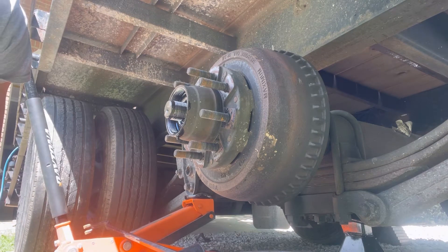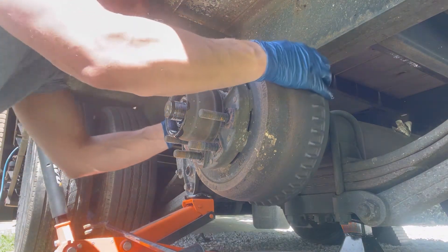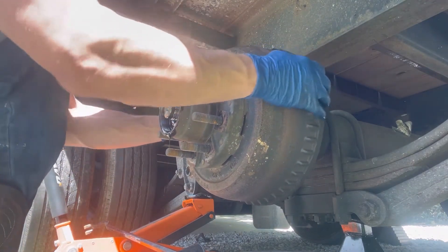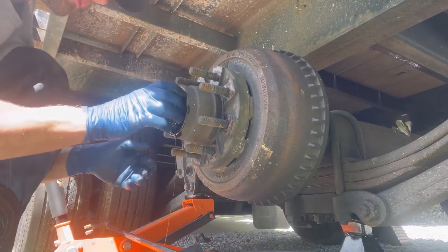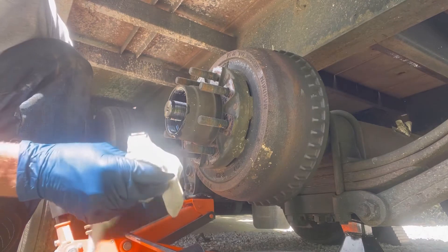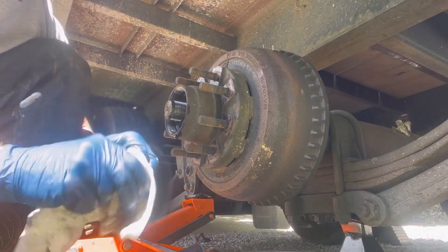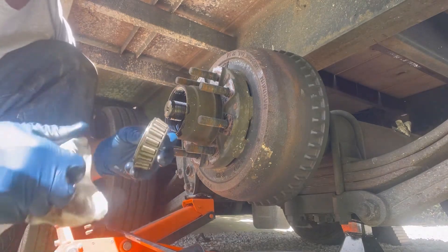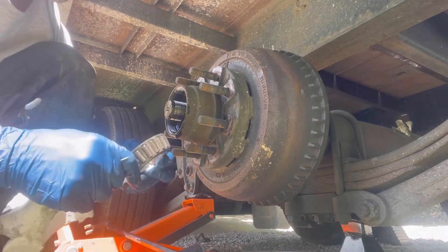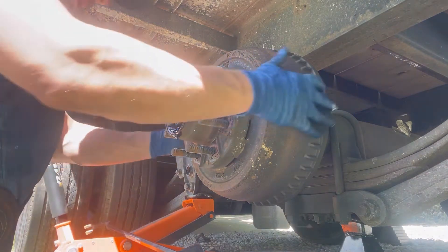The order came off: nut, lock nut, then washer — all together, exactly the way it came off, face down. Quick inspection on that — make sure it's not blue, meaning it didn't get overheated. I'll look at it a little better. Face down, exactly the way it came off.